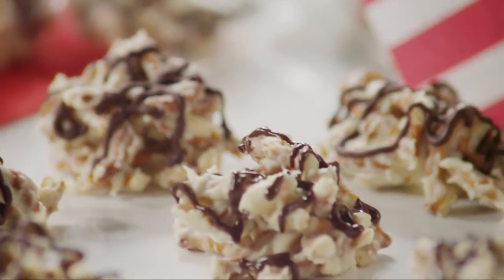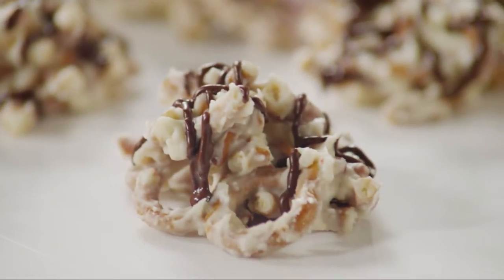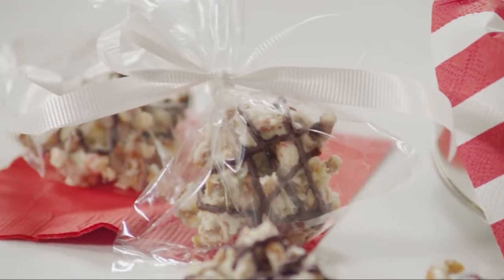These peppermint pretzel candies are a tantalizing blend of mint and chocolate accented by a sweet and salty crunch. The recipe uses the slow cooker, so candy making just got a whole lot easier.